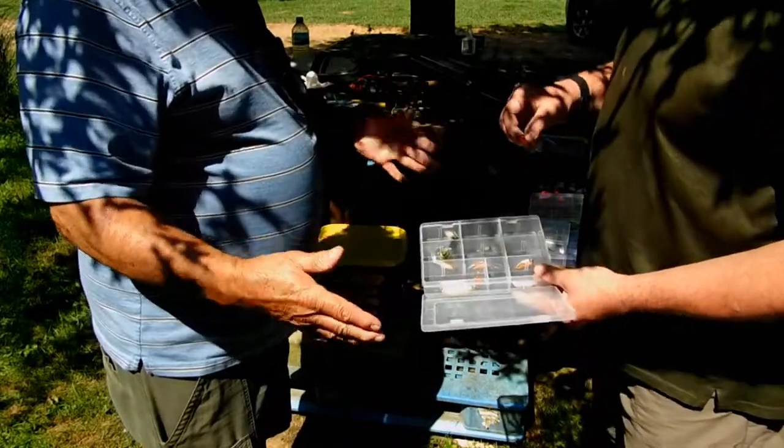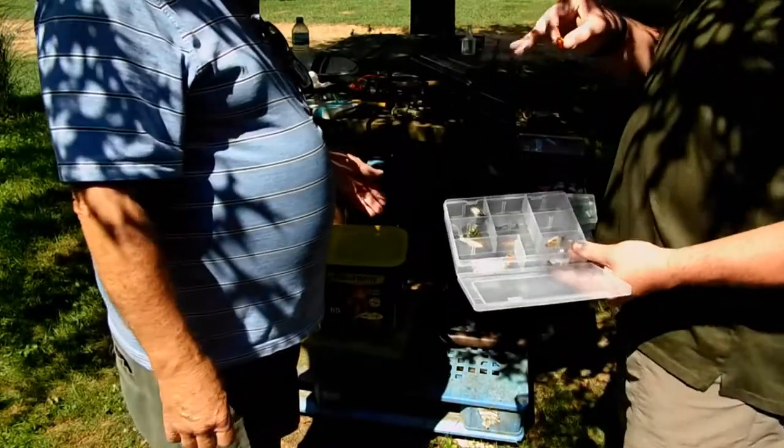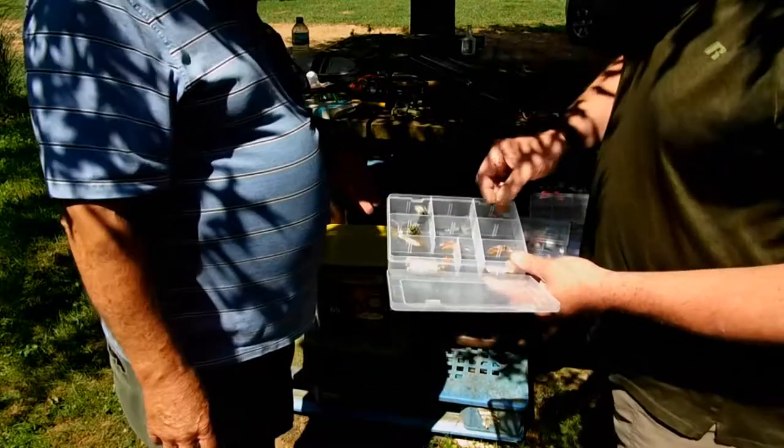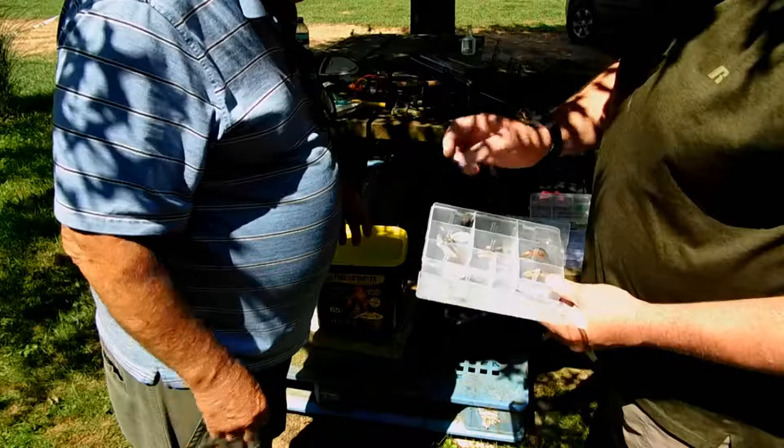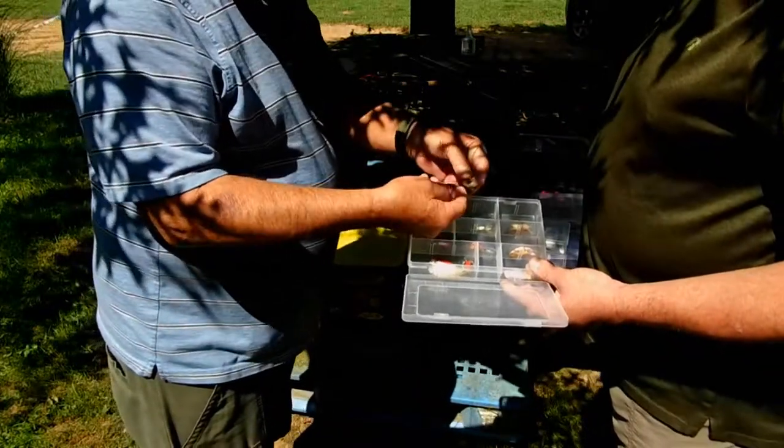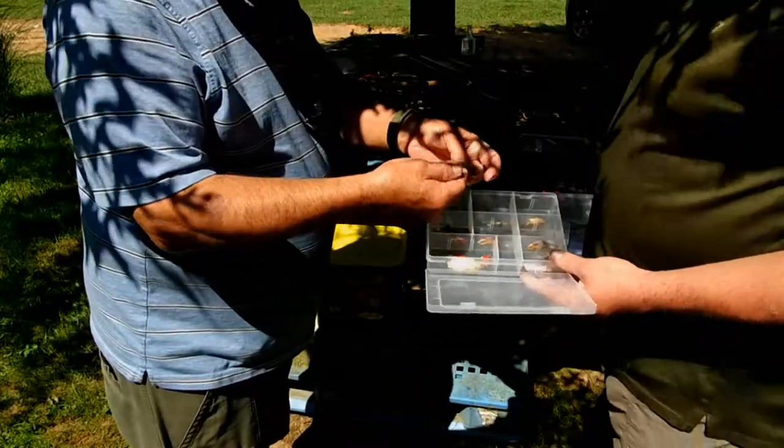Bill — hey, I got that frozen, biggest crappie I've ever caught in my life. I got spoons. Depending on conditions — these are killer on bream in Florida. These inline spinners — the bream are like the North American piranha, they'll eat anything.